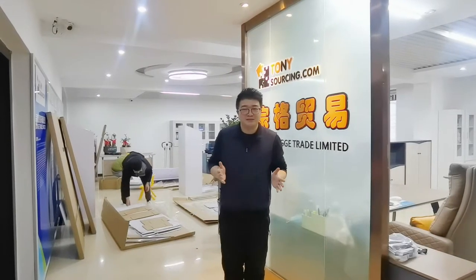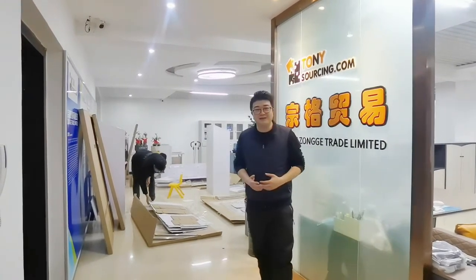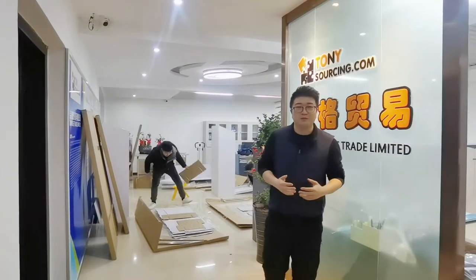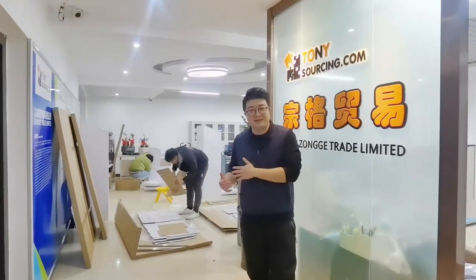Hi, this is Tony from TonySaxing.com. This year we have moved to a new office, so now we are building our new sample room. For our new sample room, we need a display to display our products. This video will show you how we set up our display and how this display factory works.